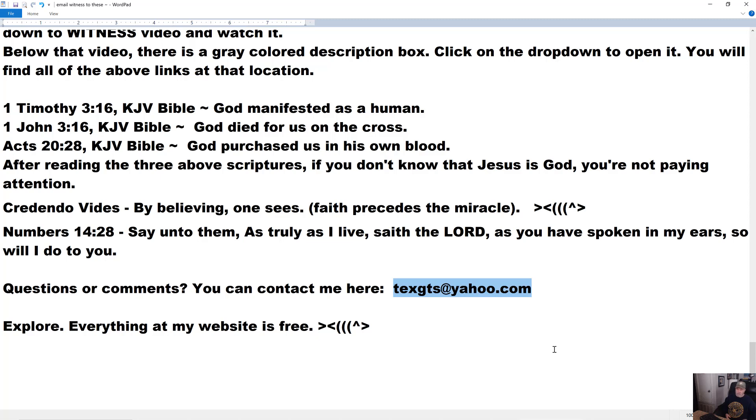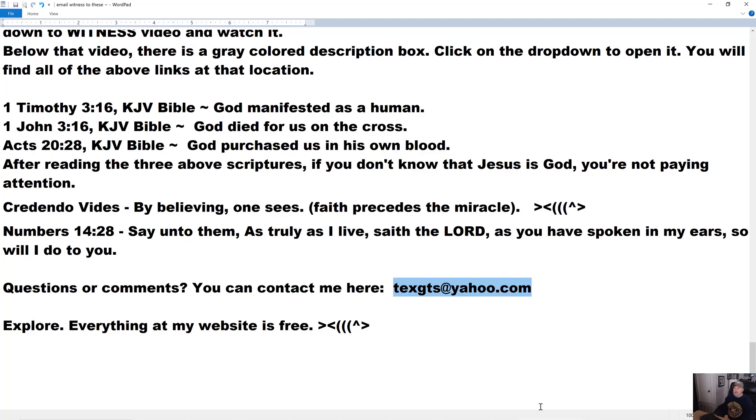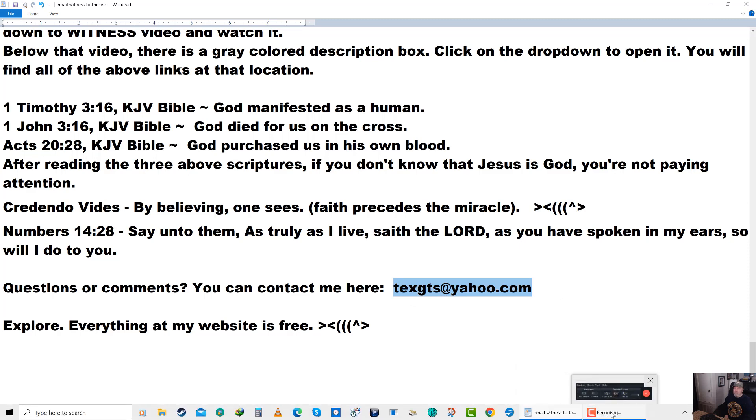I've got a few other interesting studies up there — some I've made and some I've posted from others — at my website. I hope you'll check them out. There's a good teaching there about people who want to get the assurance of the salvation of their children — I believe that's what I named it: 'Salvation of Your Children.' I hope to see you on the other side. You want to converse? Go to textgts.com. God bless.